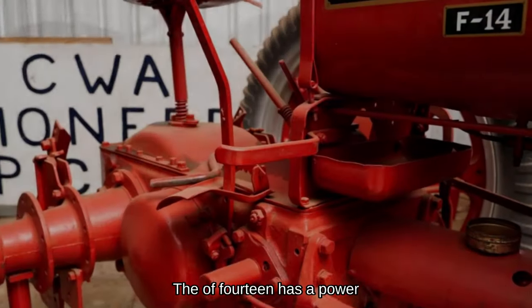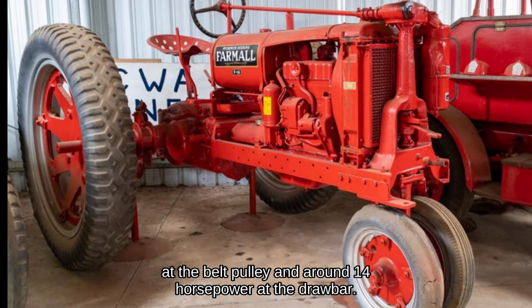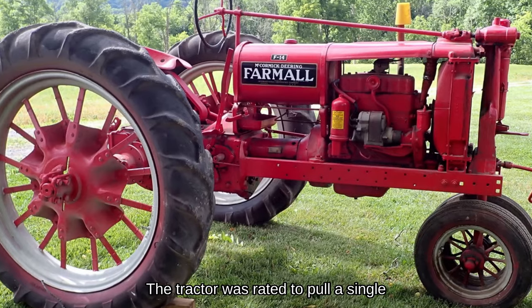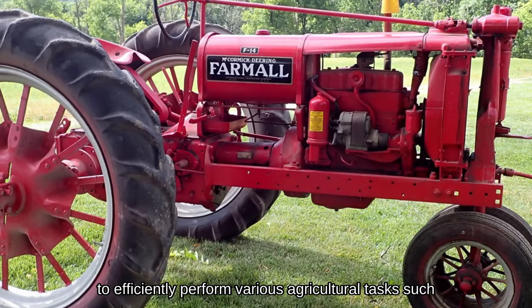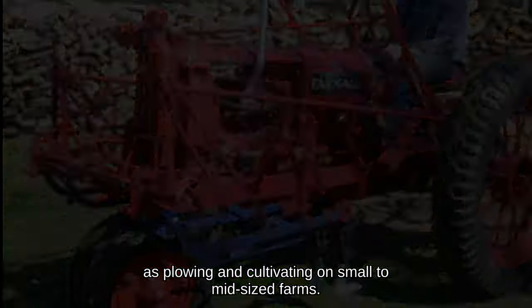The F-14 has a power output of approximately 17.4 horsepower at the belt pulley and around 14 horsepower at the drawbar. The tractor was rated to pull a single bottom plow. This power allows the tractor to efficiently perform various agricultural tasks, such as plowing and cultivating on small to mid-sized farms.